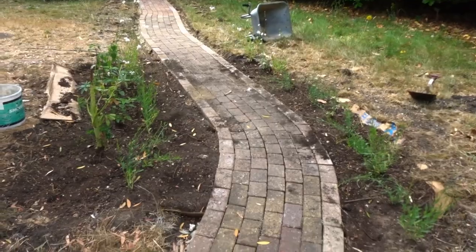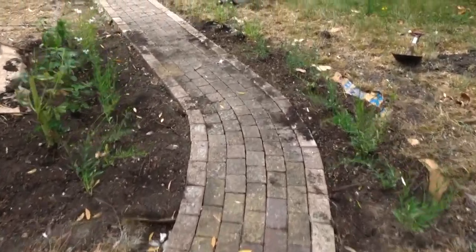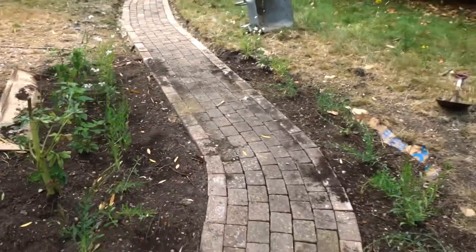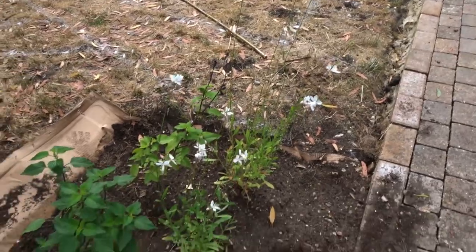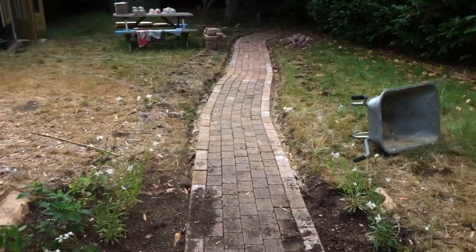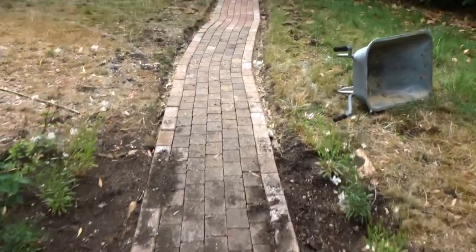Morning friends, welcome to another vlog. I'm just heading to the studio. I want to show you we put in a path to the studio, which was a bit of an ordeal to lay but it's done now, and we just planted these flowers alongside. I think they look so cute. I don't know how to pronounce them but I'll leave them linked down below. They grow about a meter and a half so I think they'll look lovely on the way to the studio.